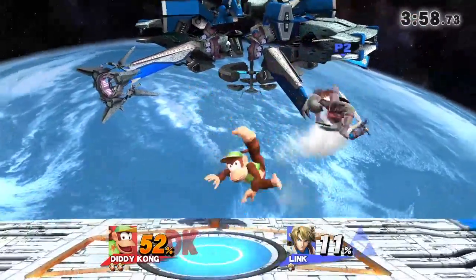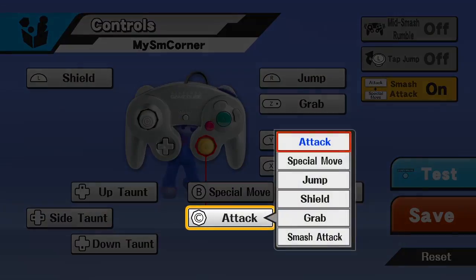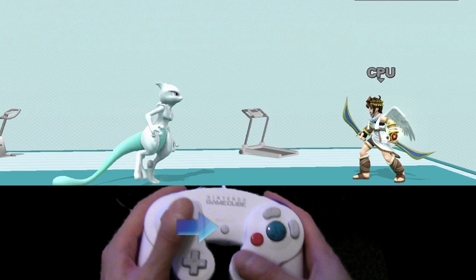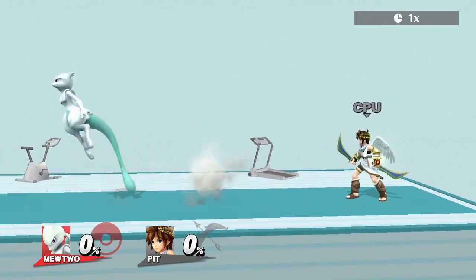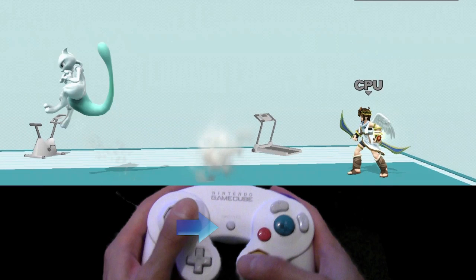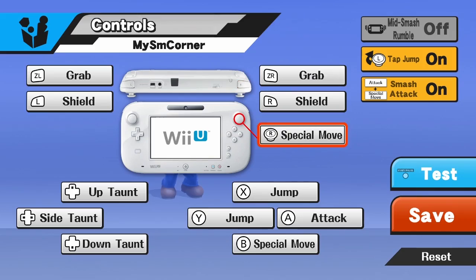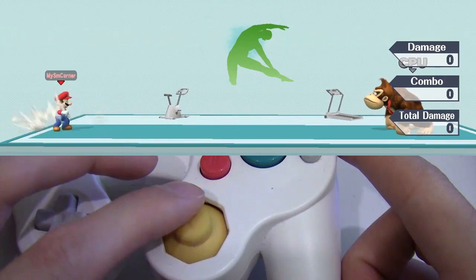For those who find these methods a bit too difficult, there is an alternate way known as B-sticking. What you have to do is set your second joystick to specials. With this setup, all you have to do to perform a wave bounce is jump forward or backward and, while holding the joystick in that direction, hit the C-stick in the opposite direction. For B-reverse, jump forward, hit the joystick in the opposite direction, then within a few frames after, hit the C-stick forward. B-sticking is easier than the natural method, but the cost is your second joystick's other functions, and it is extremely difficult to get it to work with neutral specials.